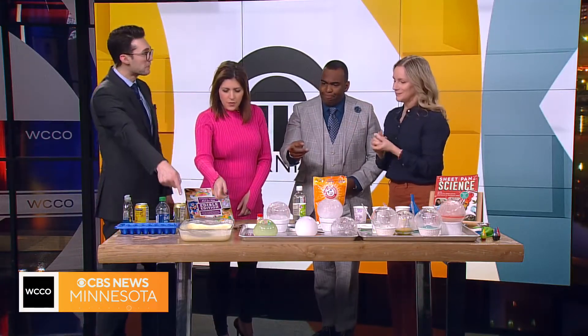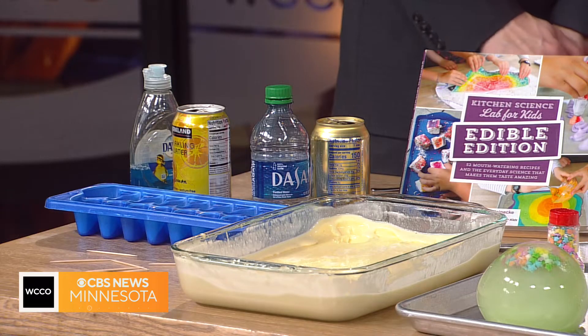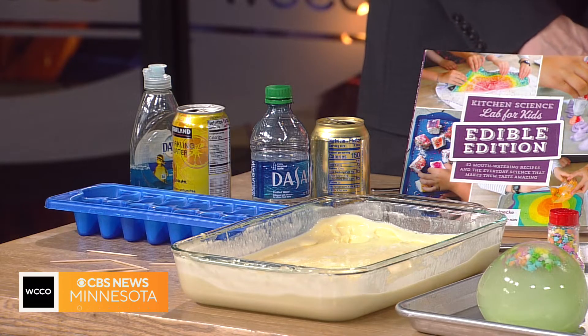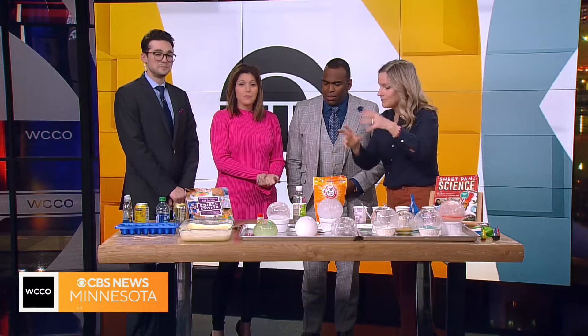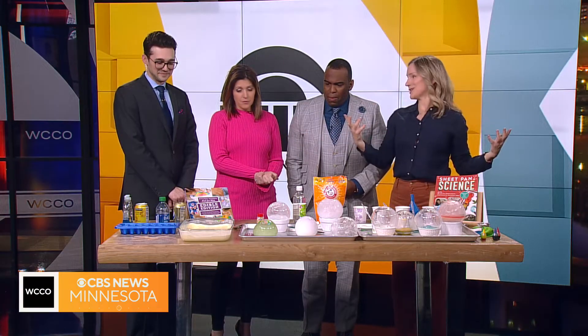It's so cold outside that you can go online, find an ice cream recipe — I did a custard-based one. Put it in a casserole dish, take it out, and set it outside. This is in my Edible Edition book. Basically, it's cold enough. You stir it every 15 minutes to keep the crystals small as they're forming. I have spoons if you want to try it — you can make delicious ice cream just outside your back door.